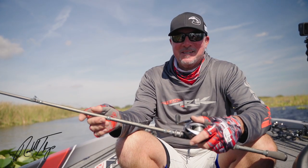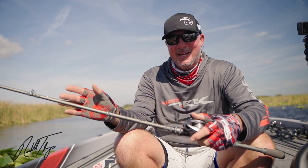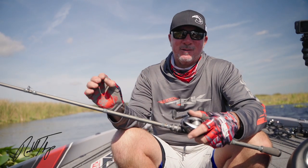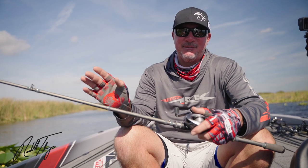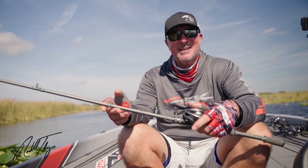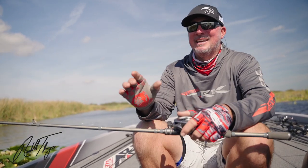The Offshore Special 7'6" medium heavy — this rod does exactly what it says. It was built to throw baits a long ways, be super sensitive, and catch bass offshore. Another use for this rod is as a swim bait rod — I love to throw a swim bait on this rod, whether it's a little Kytec or all the way up to a giant hollow belly swim bait.